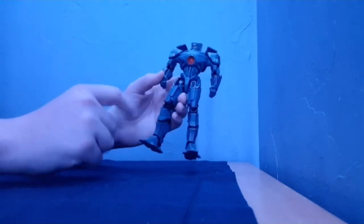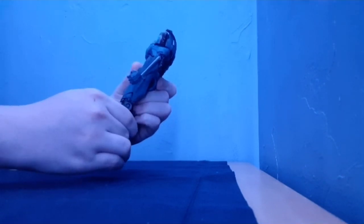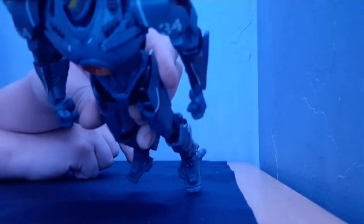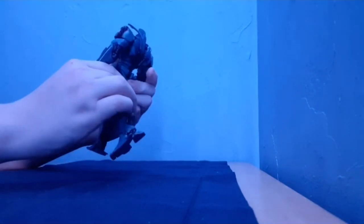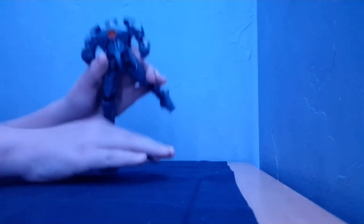He's got a little bit of yellow on his shins. He looks good. There's his face if you want to see it. Give me a minute to get him so you can see it. Yeah, that's pretty sick.